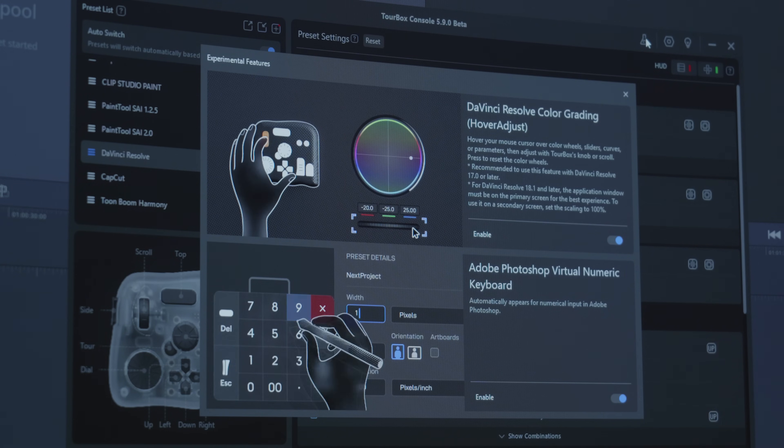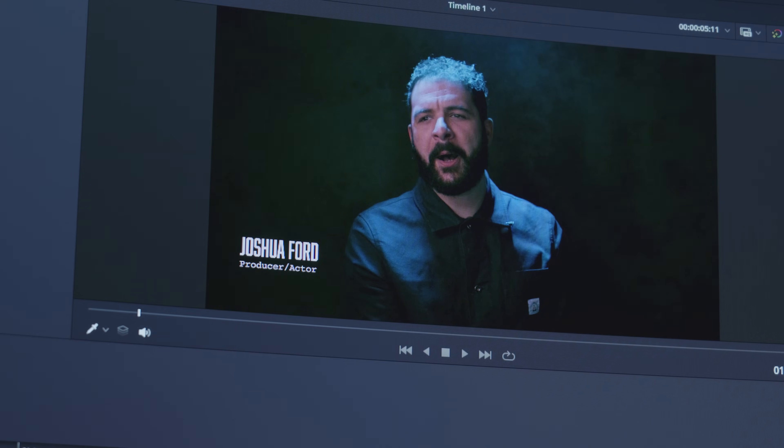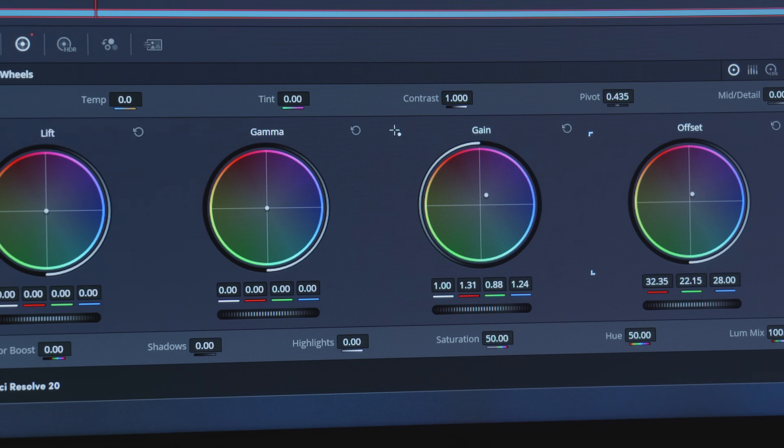One other feature I want to highlight is the hover adjust feature that works in DaVinci. It's currently in beta but it is going to be rolling out. What it does is when you hover your mouse over any slider, color wheel, curve, or value field in the color panel, a highlight will appear and you can instantly control it using the Torbox dials and wheels.